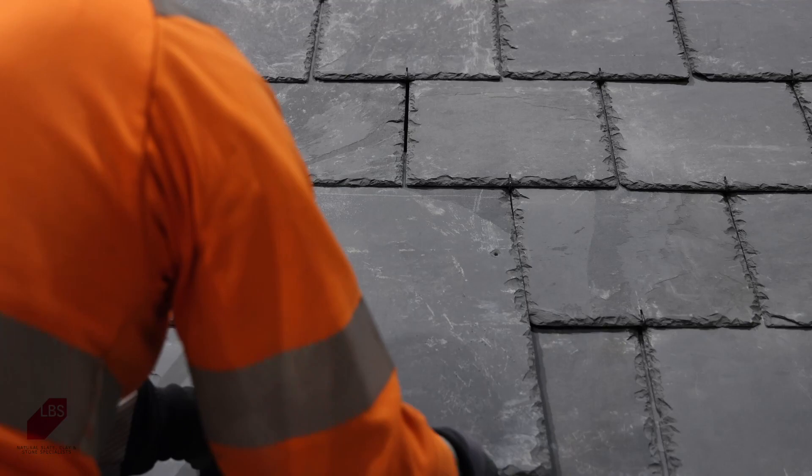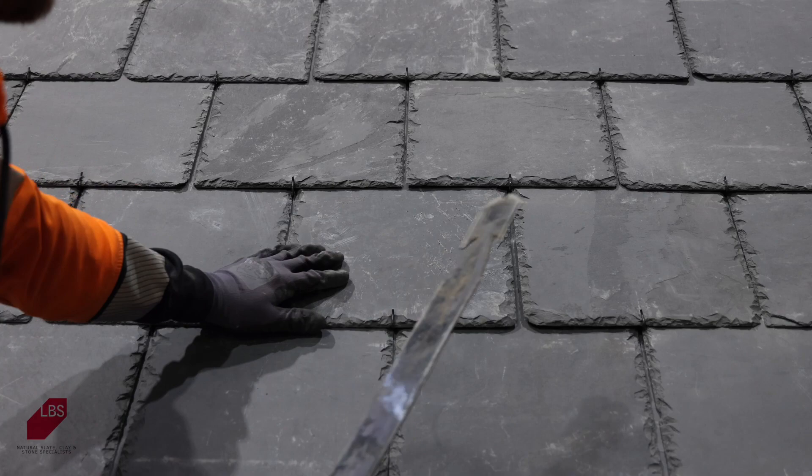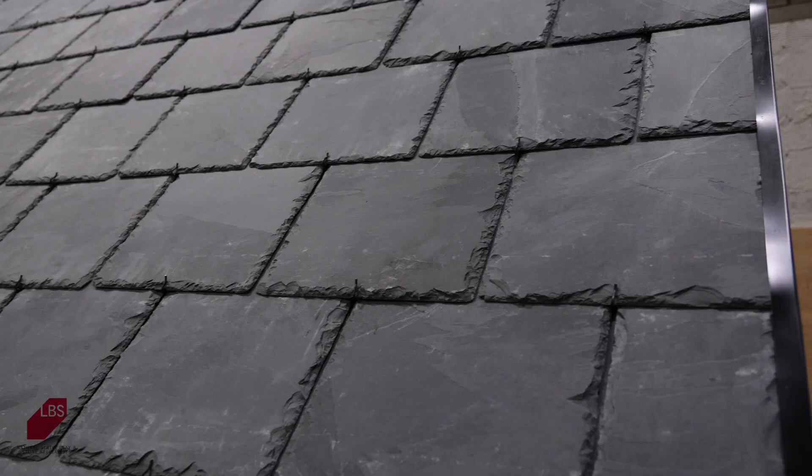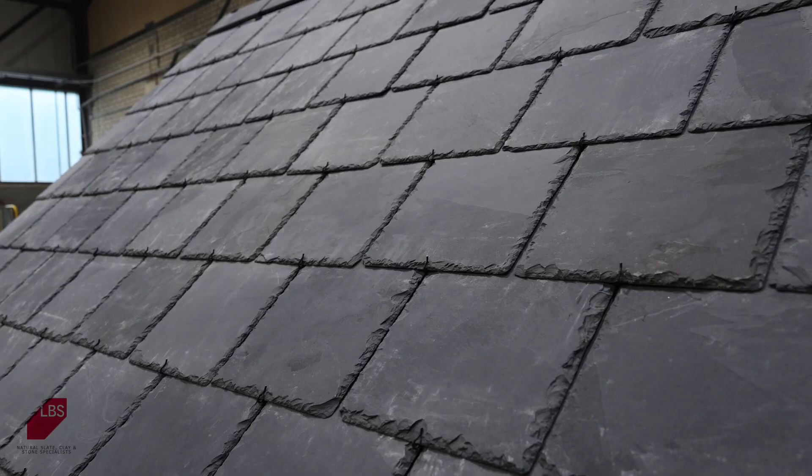Once fitted, the LBS Rio range of natural roofing slates offer a stunning appearance at a fraction of the price of Spanish alternatives. The Rio range is available in both a grey-green and graphite colour, and in sizes including 50x25s, 50x30s and 60x30s.